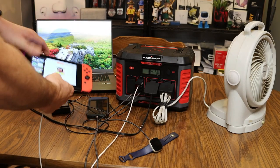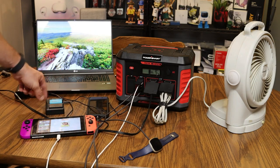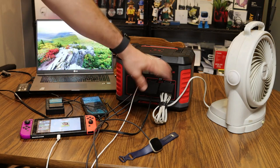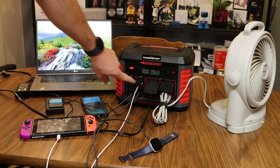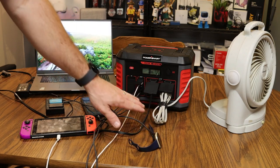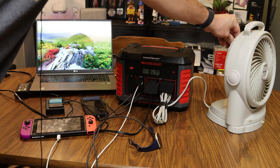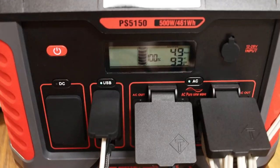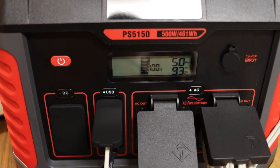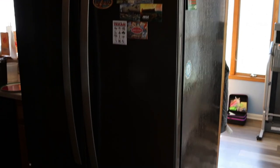Let's take a closer look at what we can power with this device. I've got a Nintendo Switch, spare camera batteries with a charger, a cell phone, a laptop computer, a Fitbit smartwatch, and a fan — all plugged in and currently being powered by this power station. With everything running I'm pulling 93 to 95 watts of power.